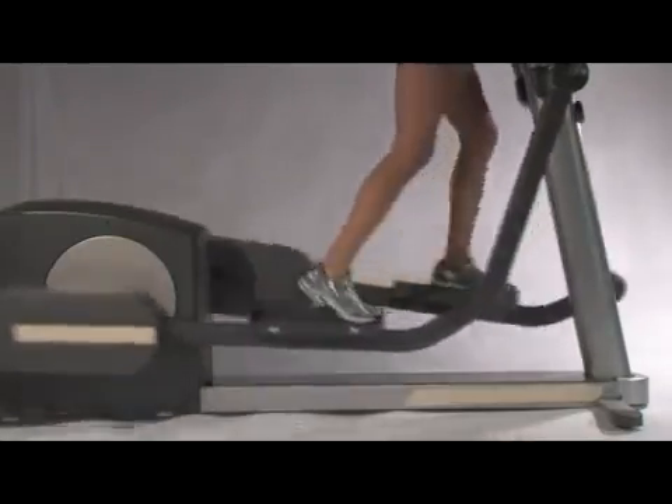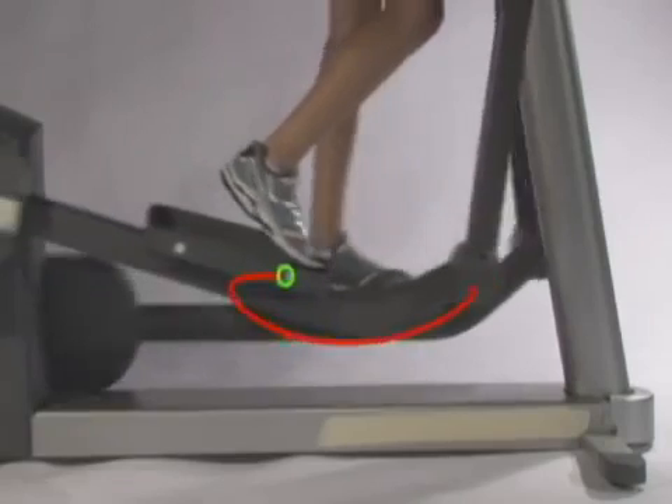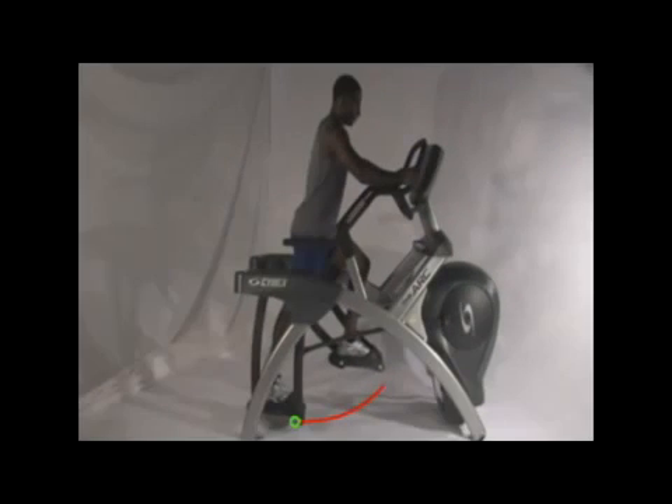The most obvious difference is inherent in the names, which describe the motion of the footplates. On the elliptical, the footplate moves around in an ellipse. And on the arc trainer, the footplate moves in an arc. This may seem trivial to some, but to us, it means a world of difference.